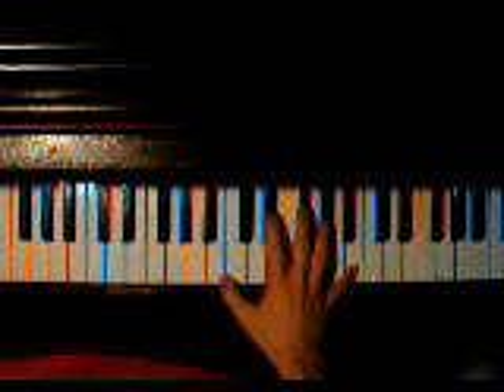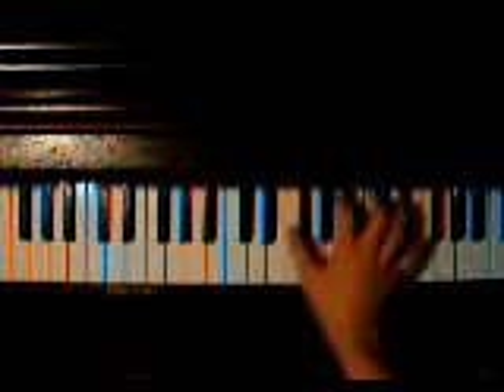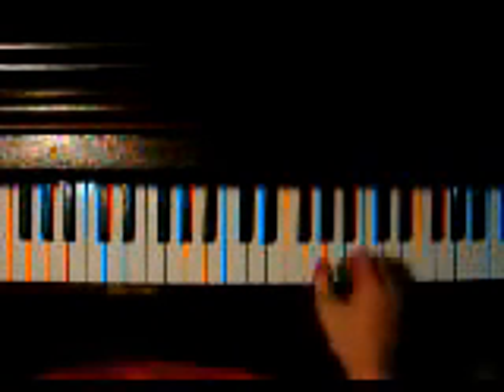That's section 6. In section 6, you do E, or B, E-flat, F-sharp, B. And then F-sharp, B-flat, C, F-sharp. Both twice.